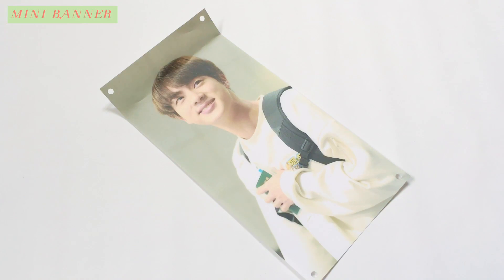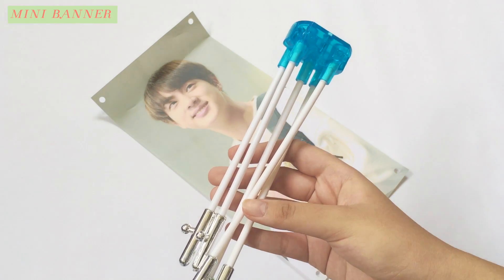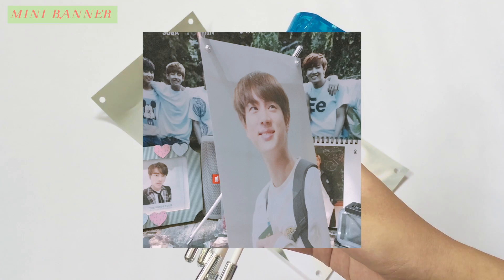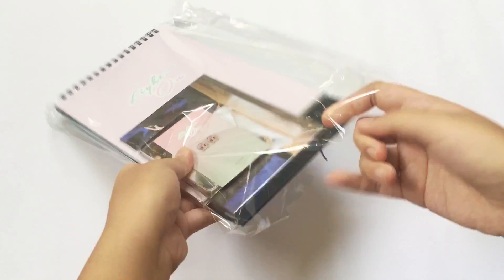This set also comes with a mini banner, along with the holder, and the finished bottle should look something like this. Now let's have a look at the rest of the items.